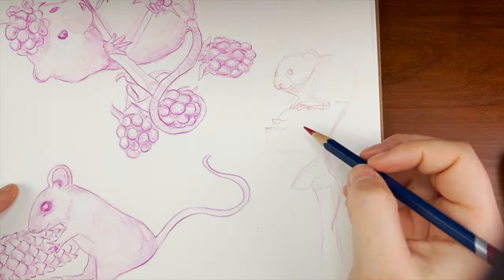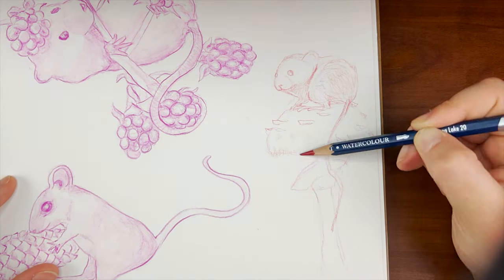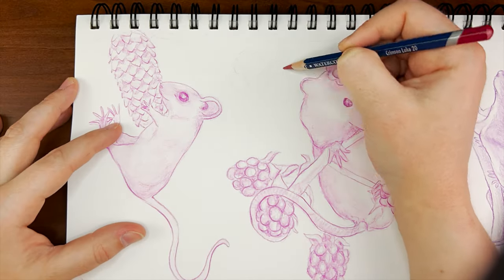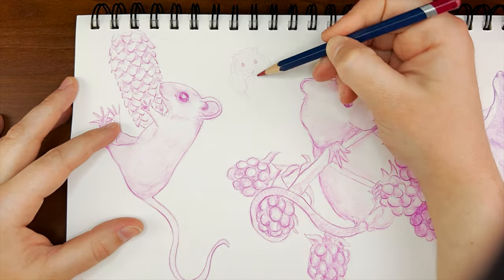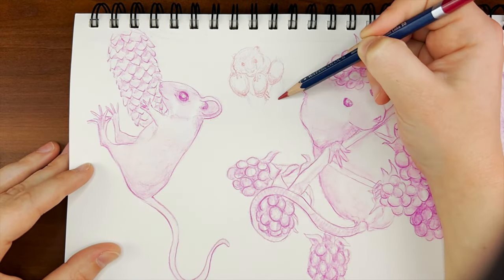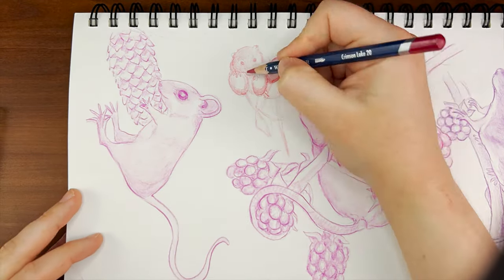Another fun thing I learned is that mice have really fast heartbeats. A human's heartbeat ranges from 60 to 100 beats per minute, while a mouse's heart will beat anywhere from 310 to 840 beats per minute. It's crazy how their tiny little hearts can go that fast.